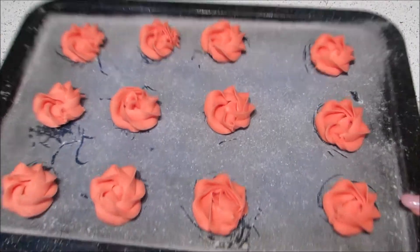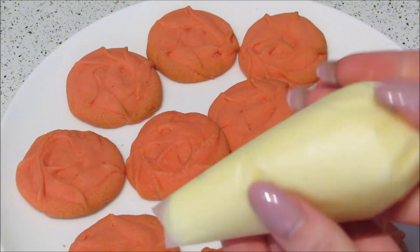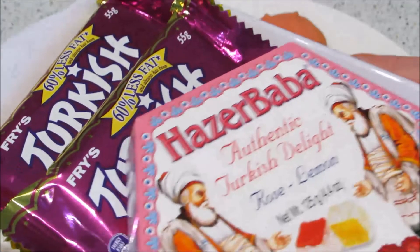Bake at 180 degrees Celsius or 350 degrees Fahrenheit for about 5 to 8 minutes. Times vary depending on the size of the biscuit and your oven, so watch them carefully as they brown quite quickly. Allow these to cool completely before filling.